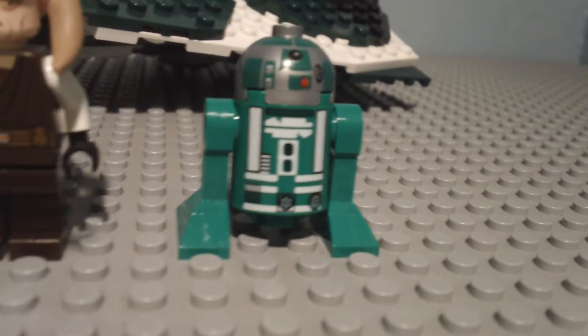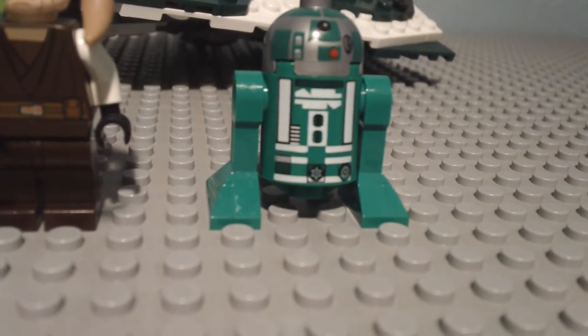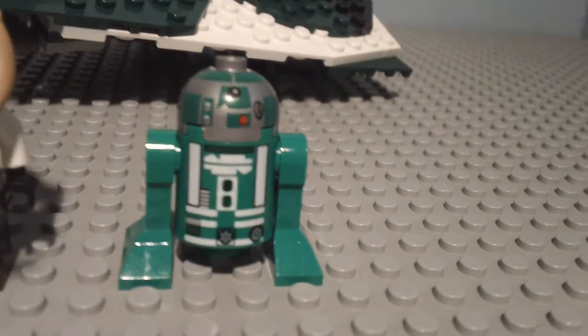The last figure is the droid. I'm not exactly sure of his name, but it's Saesee Tiin's droid.